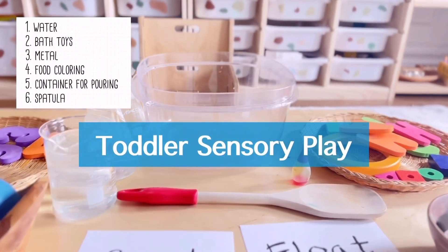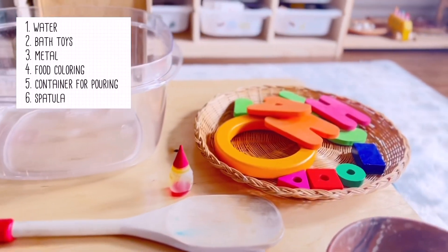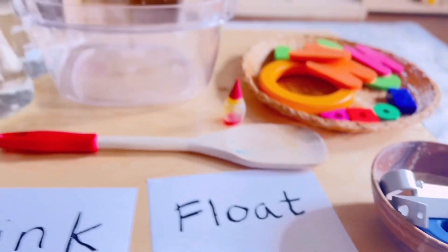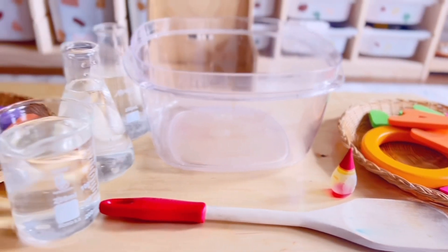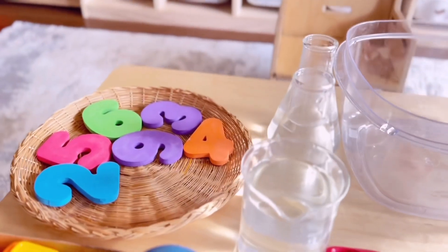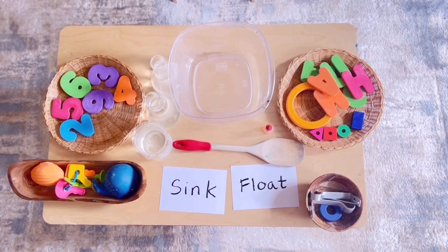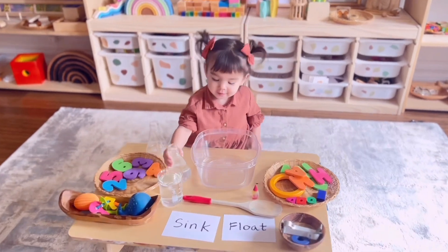Hi everyone, today's activity is learning which objects float and sink. This is a simple and fun activity that does not require a lot of preparation. All you need are just a water basin, any heavy and lightweight toys that sink or float. We also use some spatula and food coloring to mix the water for fun. For pouring and transferring, we use beakers and some flasks. We also use some of our bath toys that show numbers and letters and some colors — this helps reinforce some concepts that we were teaching Charlotte lately.